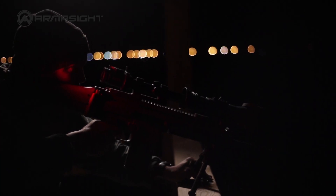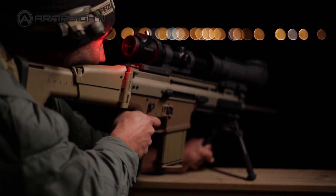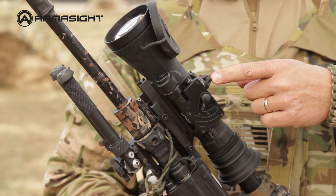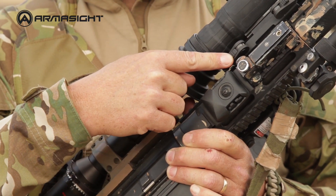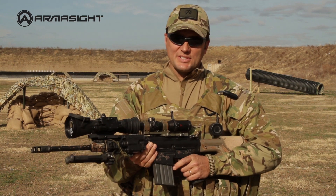All Armorsight clip-ons are available with a wide range of intensifier tubes, including ITT Pinnacle and even white phosphor night vision. All clip-ons share common features like manual gain control, automatic bright light shutoff, wireless remote control, and lockable quick-release Picatinny mounts. Armorsight clip-on systems — get the job done.